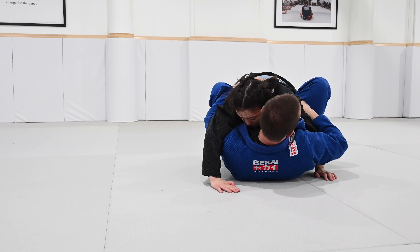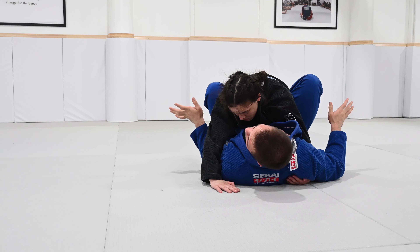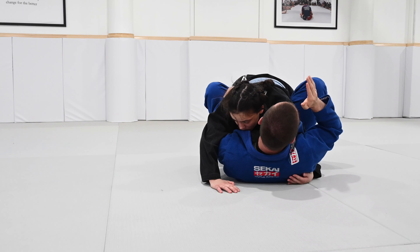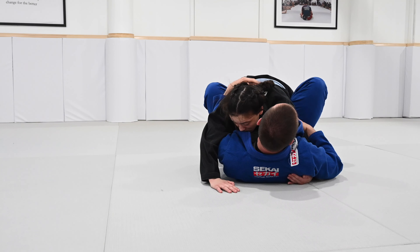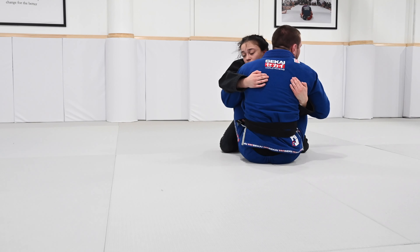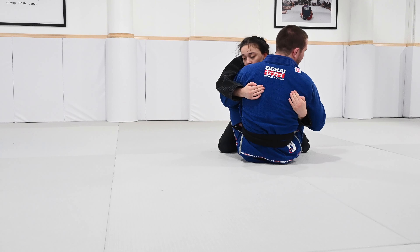Now I'm going to get to an overhook. I don't want to try to sweep her from here — remember, the sumigashi is always to a shoulder and angle. So I have to get back to a seated stance. The way we do this is called a forward shift, which means I pull my knees to my chest and I extend everything over. No matter how strong someone is, you will always be able to hit this.